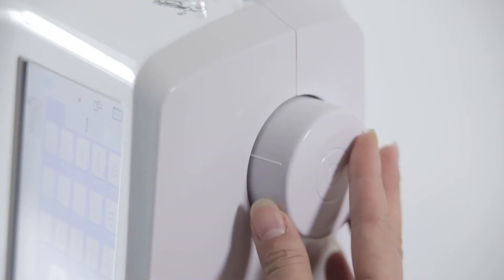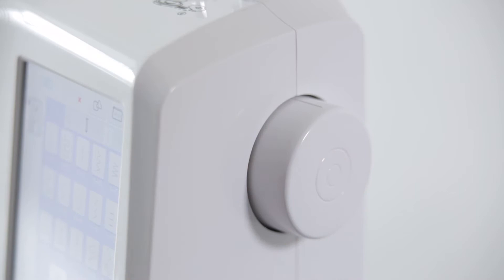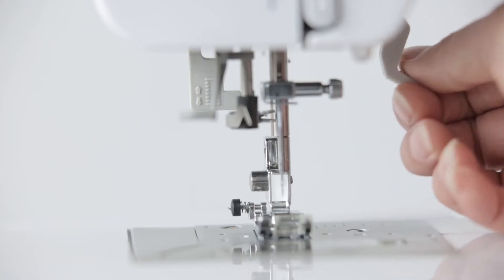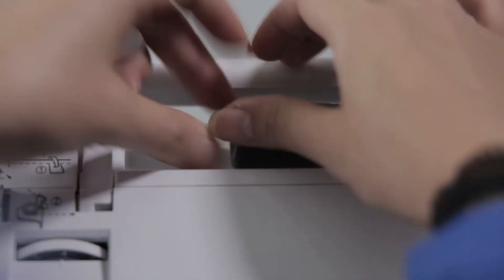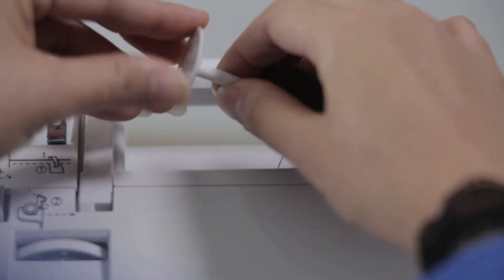Part 2: Threading. Power off. Turn the hand wheel and stop the needle at the upper level. Lift the pressure foot. Pull the rod line on the thread bar and cover it with the rod line cover.